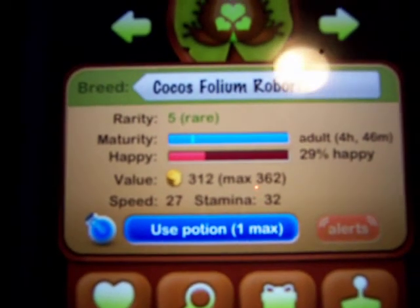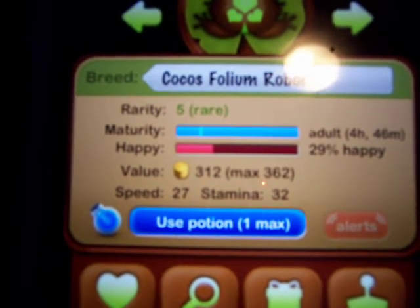Hi guys, it's Herbreed09. I'm going to be making a video of how to breed frogs in Pocket Frogs and to make it in a short amount of time. So first you do,